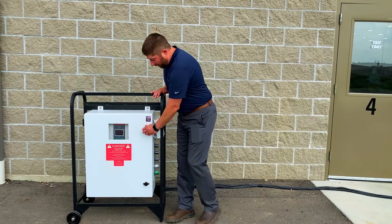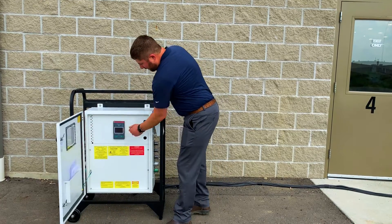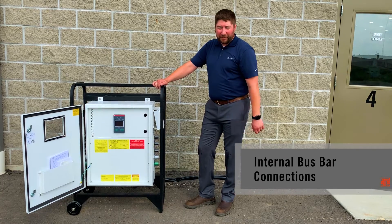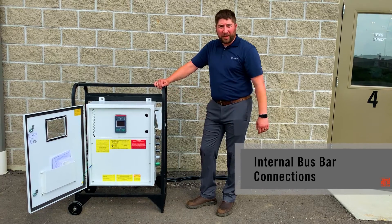Within this unit, we are using a smart touch screen powered by the ABV TrueOne automatic transfer switch. There's no internal cabling inside of this — all of our connections are made via bus plug.